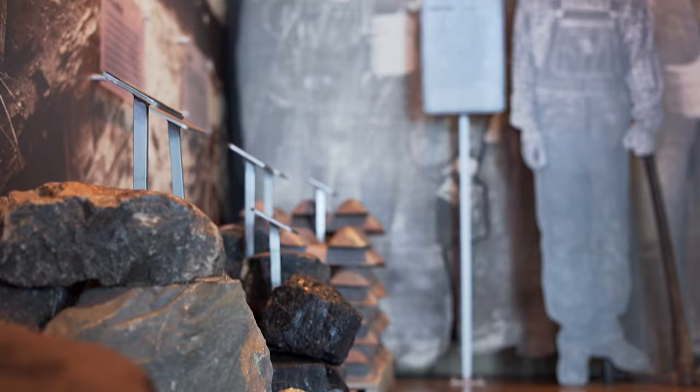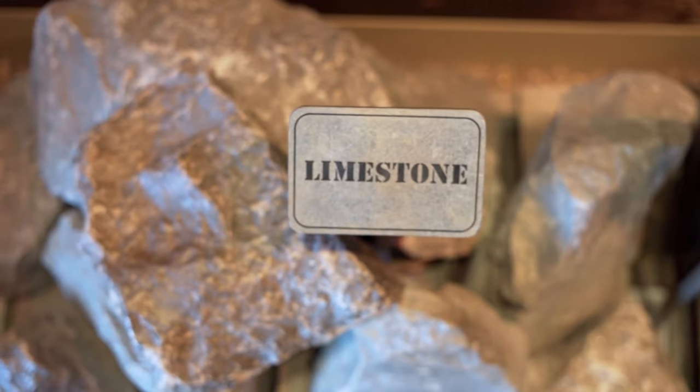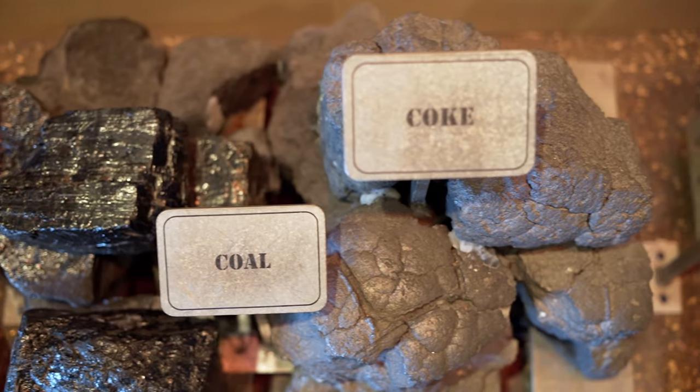If you look over to my right we have the three ingredients to make iron and steel — here are samples. You have the iron ore, the limestone, and the coal. You take all three of these rocks and you put them in a blast furnace and you melt them at over 3,500 degrees and it comes out like hot lava out of a volcano.